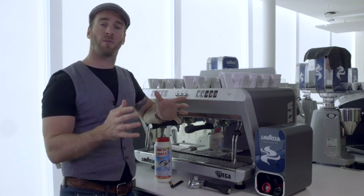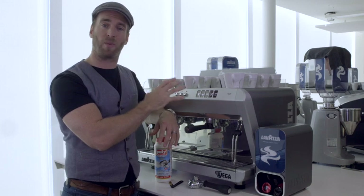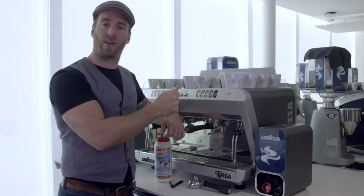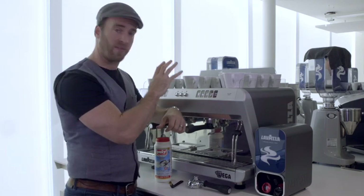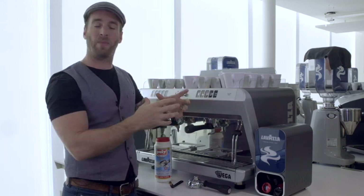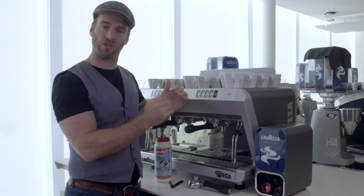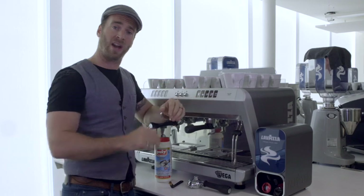One of the most common problems we encounter with coffee machines is that they're not being cleaned properly. Not cleaning your machine will result in bitter, astringent flavours going into your coffee. It's really important — whether we have capsule machines or traditional machines with beans and grinders — that on a daily basis we strip those old residual coffee oils away from the machine to stop them tainting future coffees.